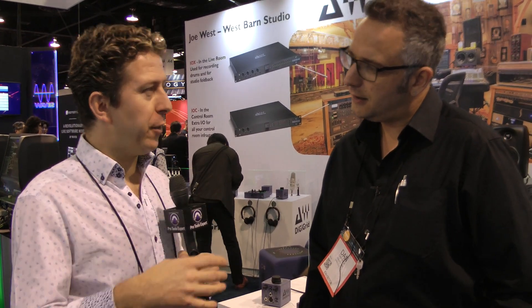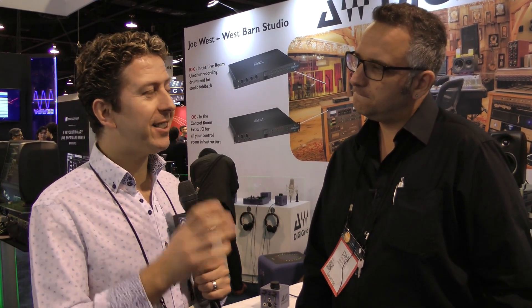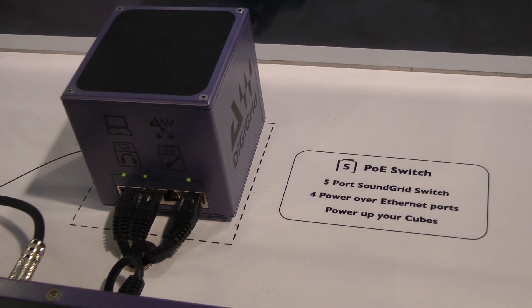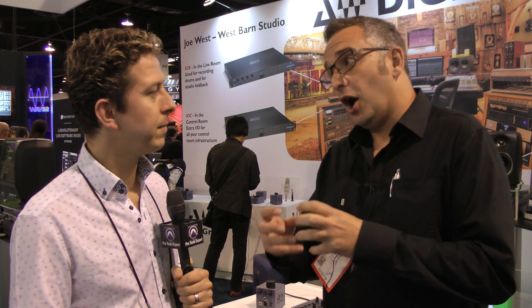Now obviously these all follow the DigiGrid protocol, but they also follow another protocol — they sit in the Dante family as well. The switch we've made is a standard Layer 2 compatible switch. We've got a PoE switch to drive these devices, and that box is also Dante compatible. So while the interfaces themselves are not Dante compatible, the switch we've made will sell into a Dante market or a SoundGrid market. You could effectively have a Dante system but your headphone amps could come from the SoundGrid system.